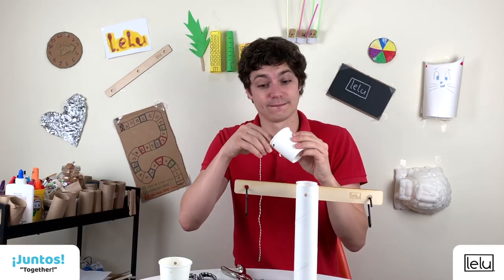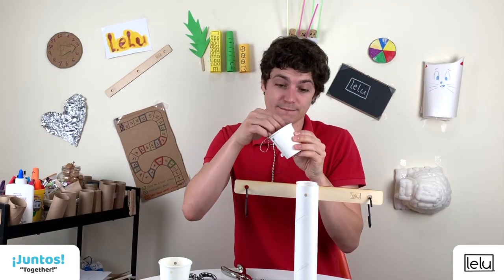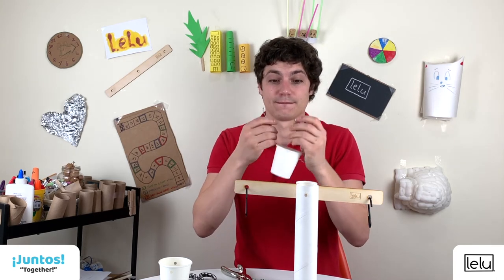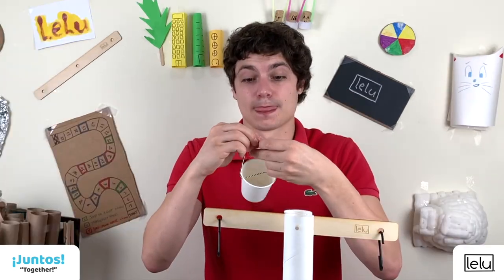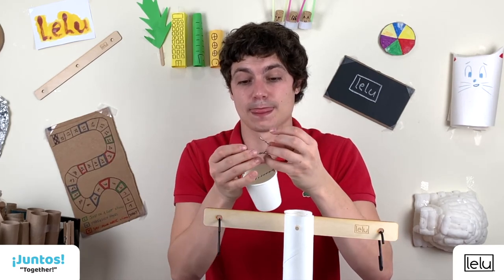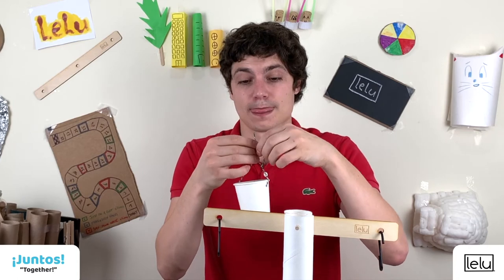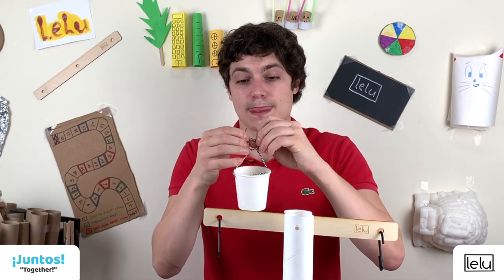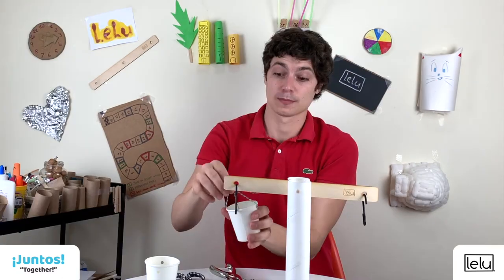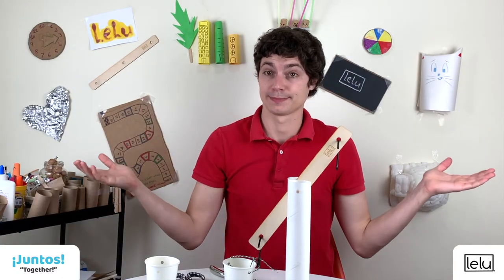Step six: for each cup, pass the string through the holes and tie it up with a knot. Then attach the two cups to each of the hooks.